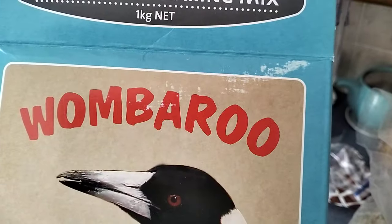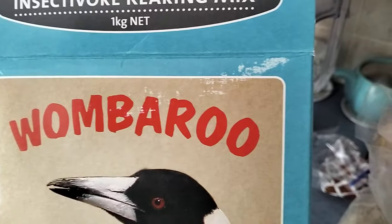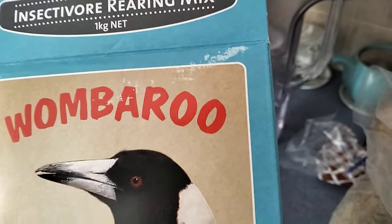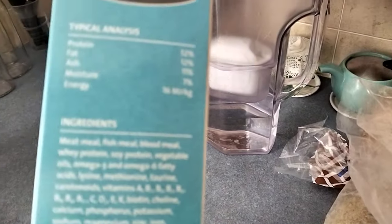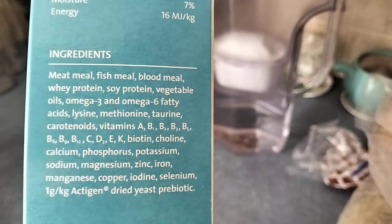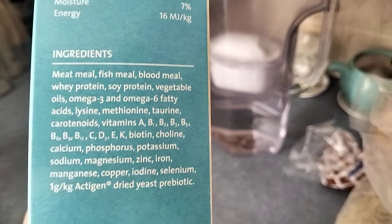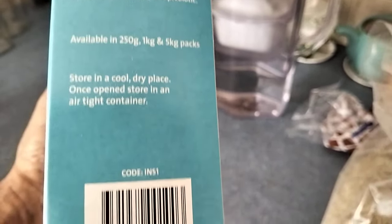Somebody told me it was made of a combination of dead wombats and dead kangaroos. I suspect that was a joke, but it tells you what's in it - the analysis, all the ingredients: meat meal, fish meal, blood meal. All that stuff's probably better than what I'm eating.